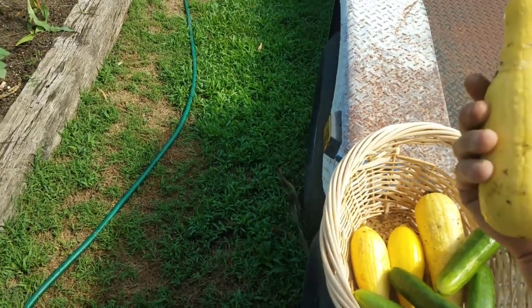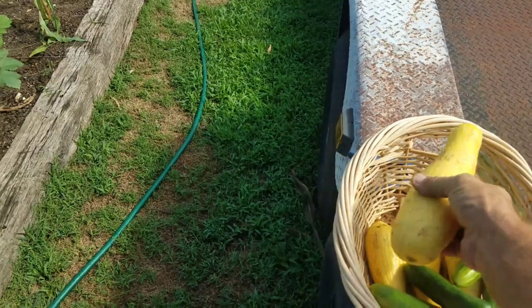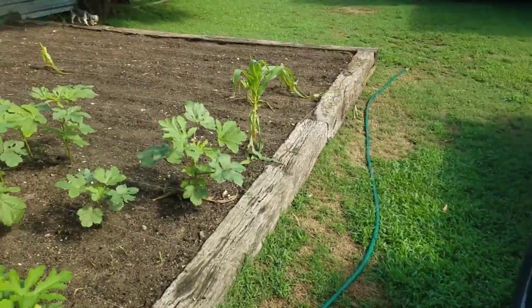And a few more squash — I'll let that one get a little bigger. Looks like a little bollworm's got into that one. This one might not be good — we'll see when we cut it open. Anyways, alright, cool beans.